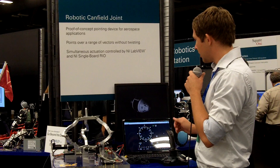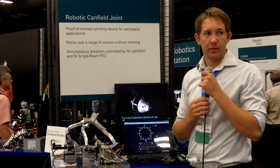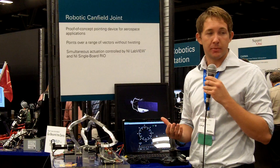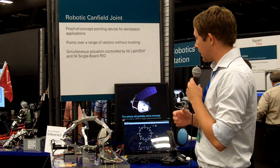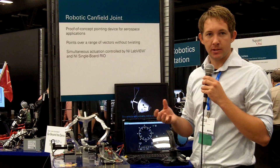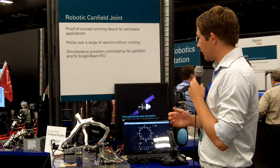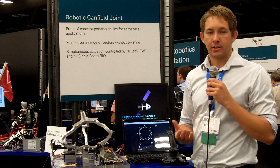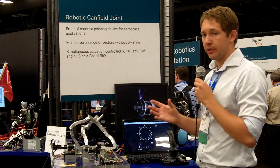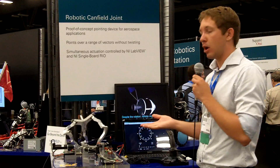This is the Orion Crew Exploration Vehicle, which is planned for continuing our manned spaceflight program. As you may know, spacecraft have to do what's called a barbecue roll in space to avoid burning on one side due to the Sun's incident radiation.